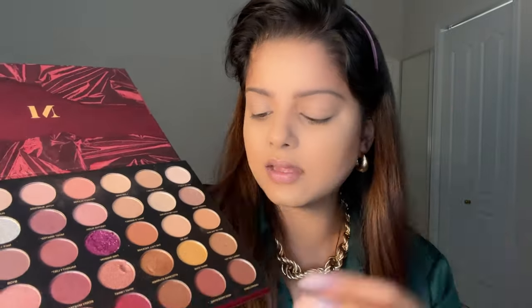For eye makeup I'm using the Morphe 35E Tease the Season palette. Today I'll use the shade 'Out of the Box' for my crease and 'Full Package' for warmth, then a dark brown with a slightly rosy undertone on the outer corner. I'm using a fluffy tapered brush, tapping off the excess, and applying to the crease in a windshield-wiper motion. I go slightly above my natural crease since I have slightly hooded eyes.